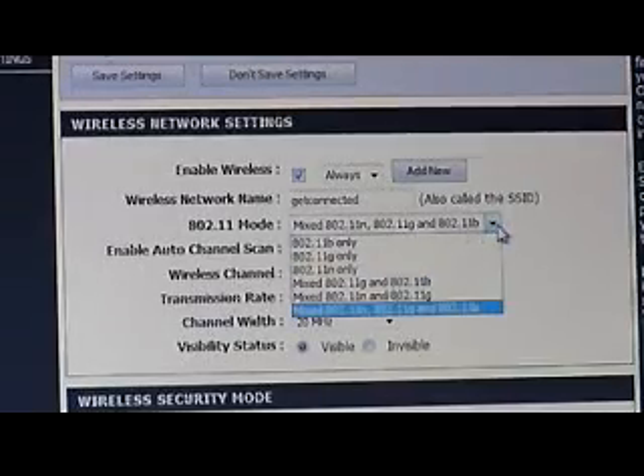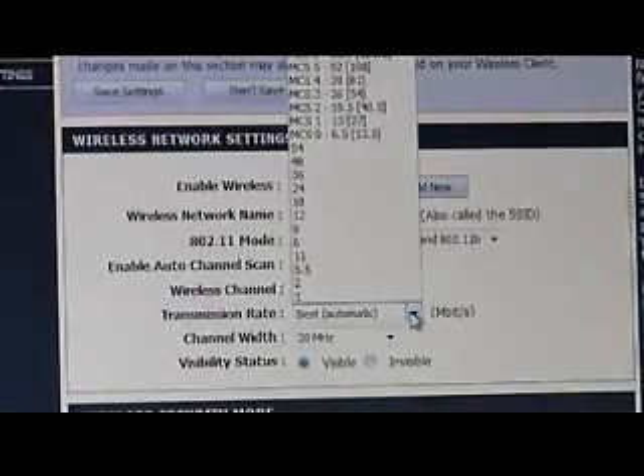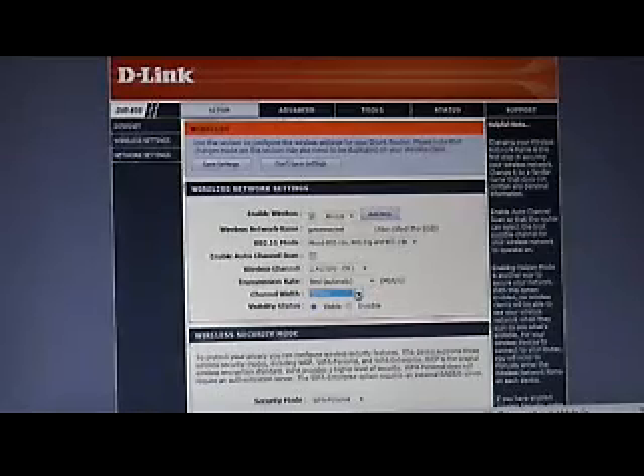Another setting is 802.11 mode, which allows any type of network device using those standards to connect. In the dropdown you can restrict it — for example, only N devices, or G and N. The fewer different standards you allow, the less overhead you'll have, so if you only have N devices you'll get much better throughput. Leave the transmission rate set to automatic so it chooses the best rate based on RF conditions. For channel width, you have 20 MHz or auto 20/40 MHz — if you have a clear spectrum you can go up to 40 or use the auto setting.